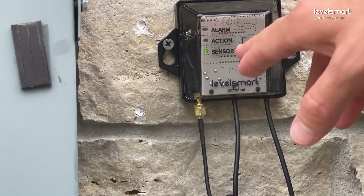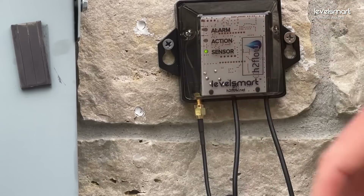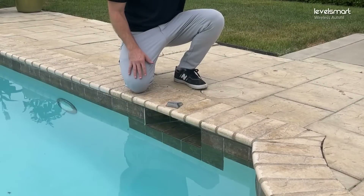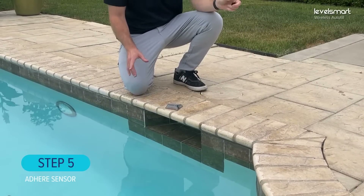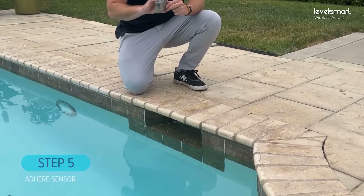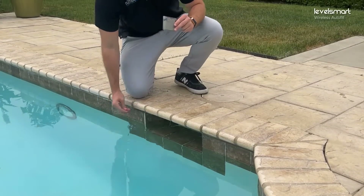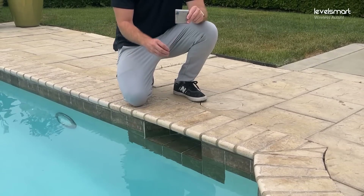We now have a solid green sensor LED — it was a successful pairing. The placement of the sensor in that skimmer is going to be a good spot. Now we move on to step five. Since we had a successful pairing, we know this is a good location for the sensor, and we're going to install it in the skimmer throat using the epoxy that came in the kit.